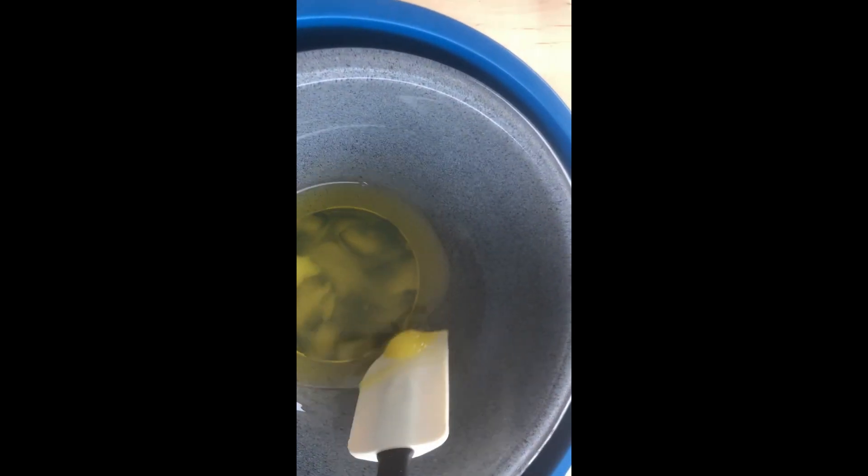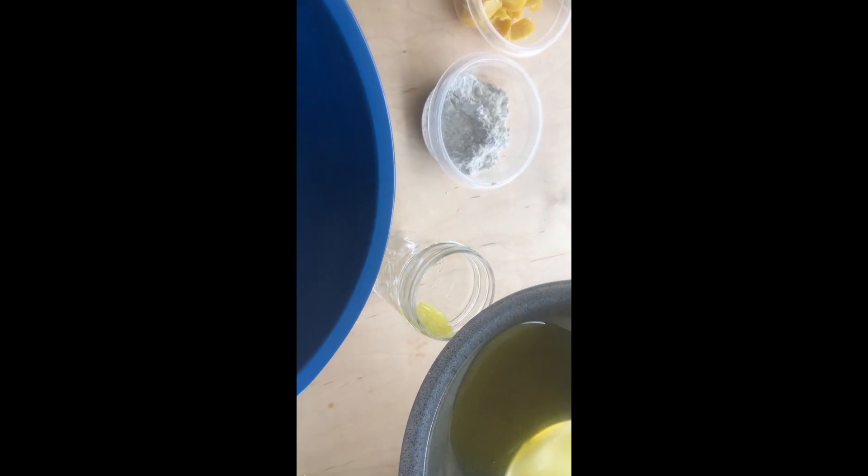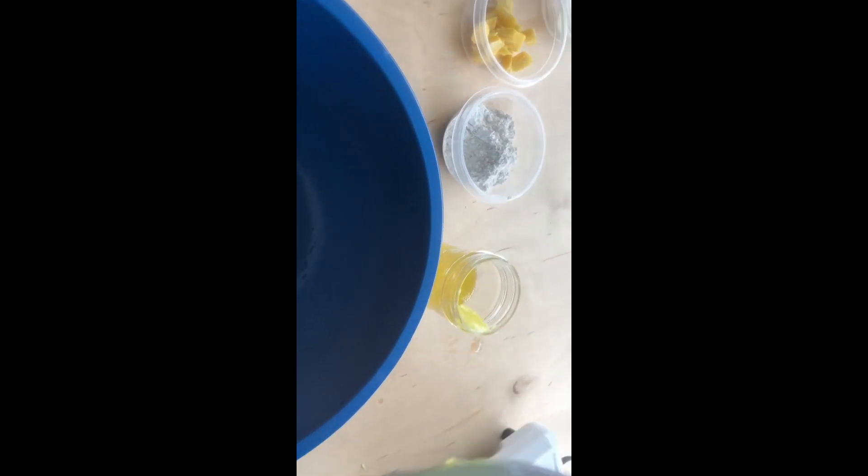Let's go ahead and use this jar. Sorry about this, folks — I'm doing this one-handed so you can get a closer view. Pour it in there like that. Now this can go back and start warming up for the next batch.